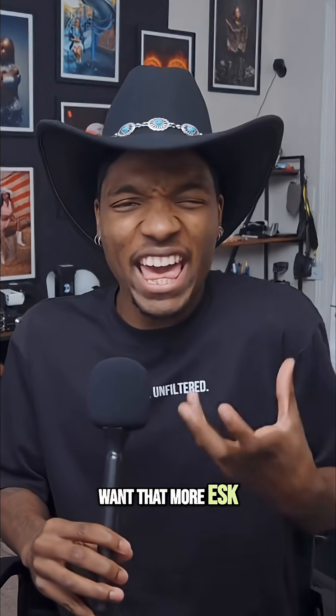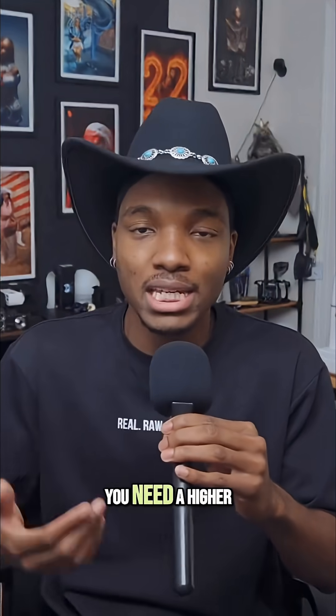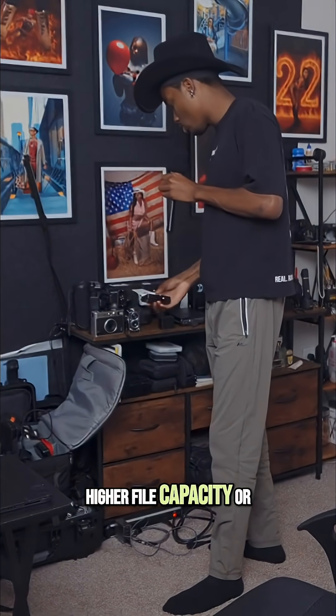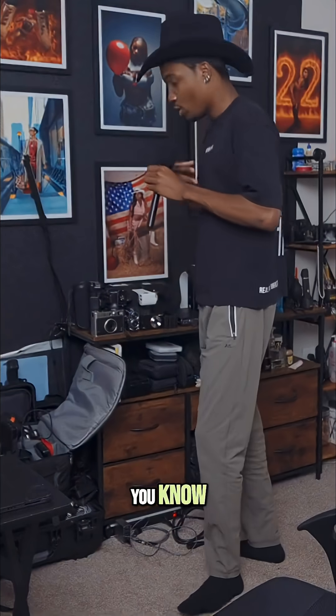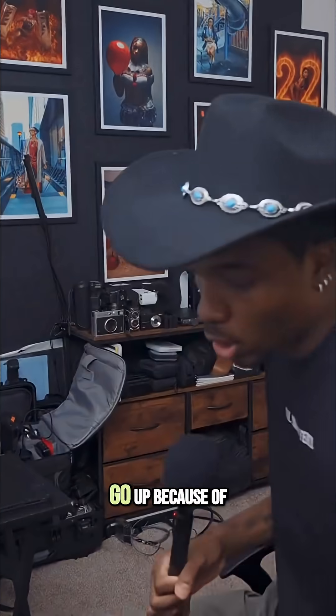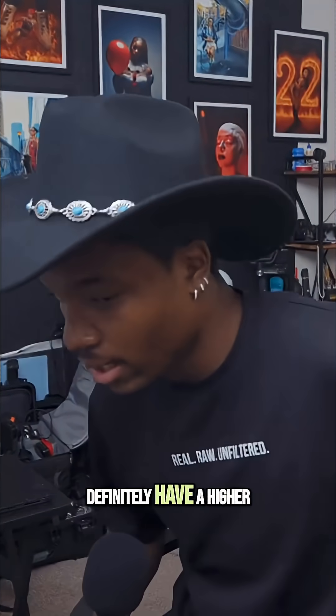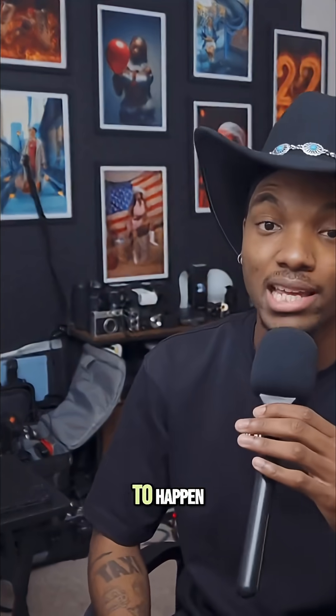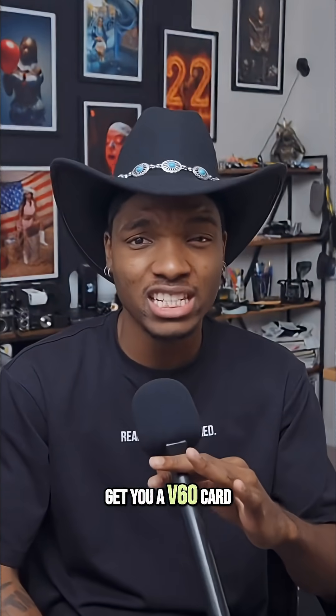If you're shooting at a higher quality, higher frame rate, higher bit rate, and you want that more professional result when taking photos or recording video, you need a higher V-class. If you have bigger needs or higher file capacity requirements, I would definitely say go up — your camera should have higher than V30 at least. V10s are a disaster waiting to happen. So at minimum, get yourself a V60 card.